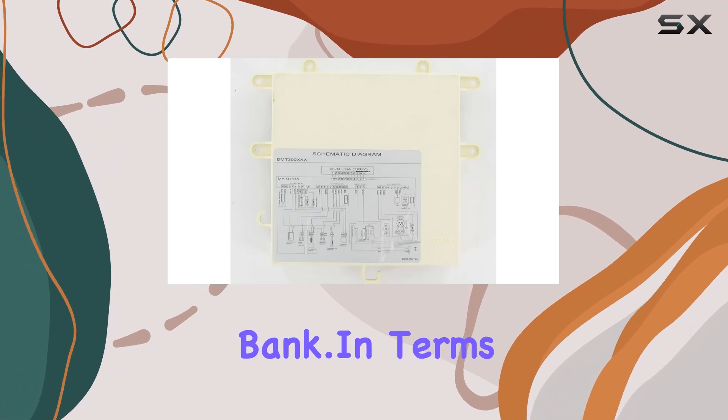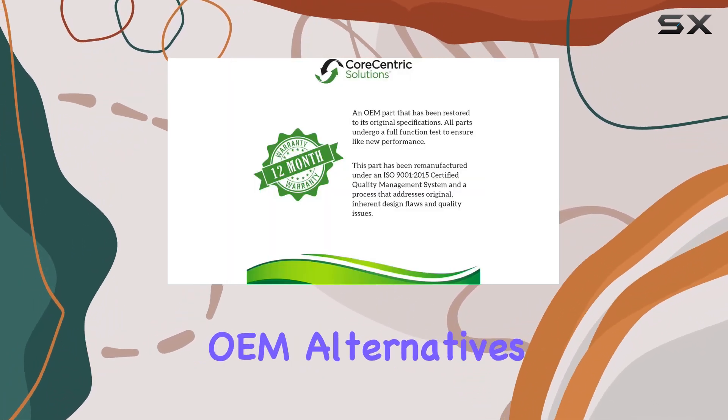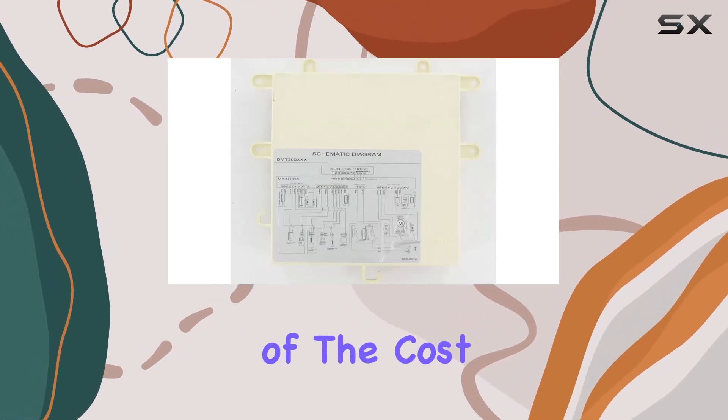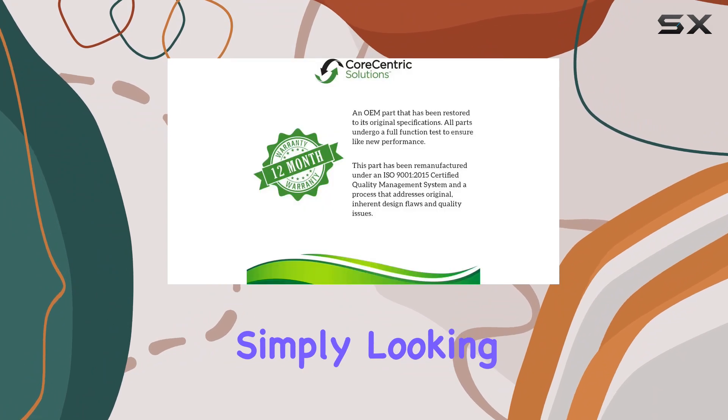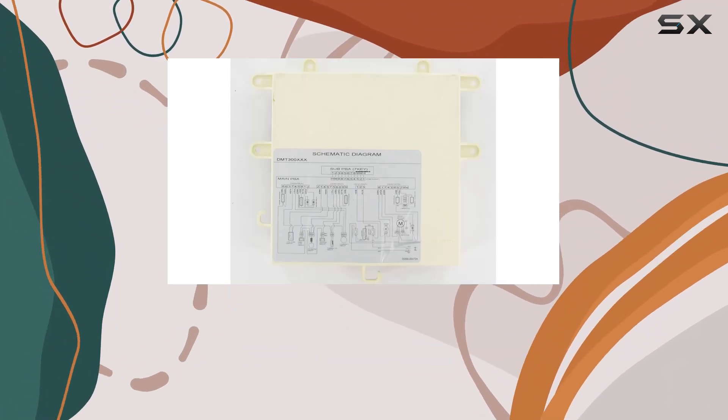Without breaking the bank, in terms of value, the Corsentric replacement board competes well against OEM alternatives, offering similar performance at a fraction of the cost. For those on a budget or simply looking for a reliable replacement option, this product proves to be a compelling choice.